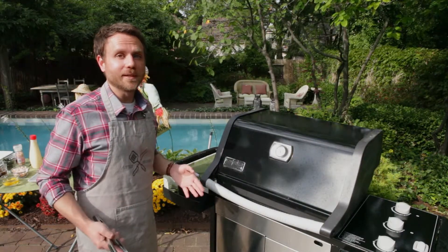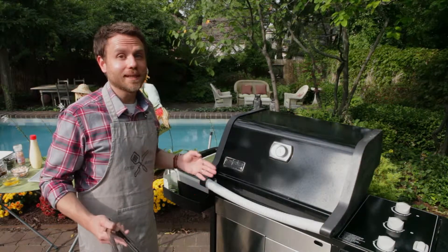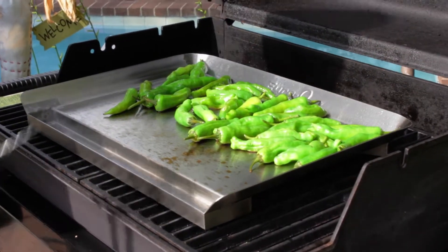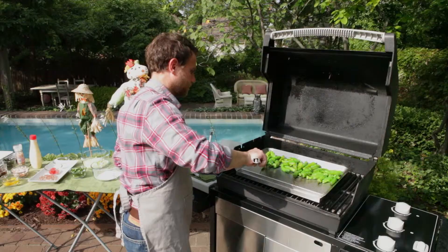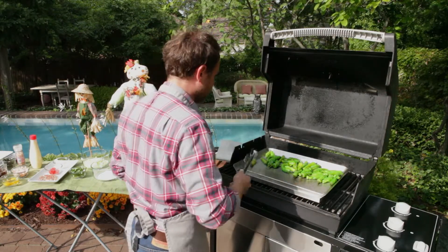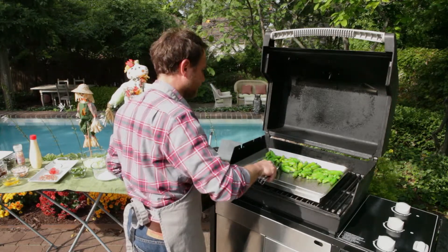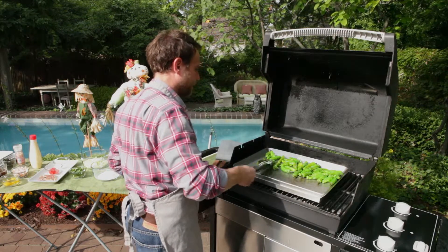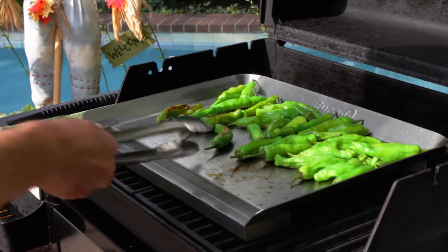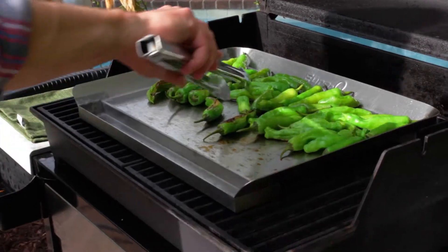These peppers have been cooking for about three minutes, so they're probably ready to turn. Let's take a look. That's what we want to see — some nice browning. I would say this batch of peppers is ready to turn over. We're going to cook a little bit on this side, then take them off, add a sprinkling of salt, and they'll be ready to eat.